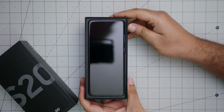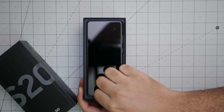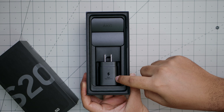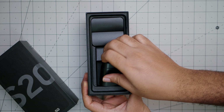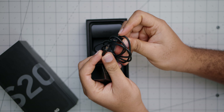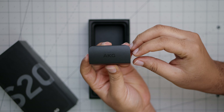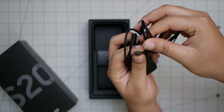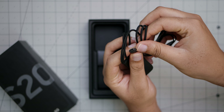Opening the box, we're first greeted with the device itself — we'll set that aside for now. Here we have the wall charger, which says 'Super Fast Charging.' There's also a Type-C to Type-C cable, and the earbuds are by AKG with a Type-C connector — very nice.